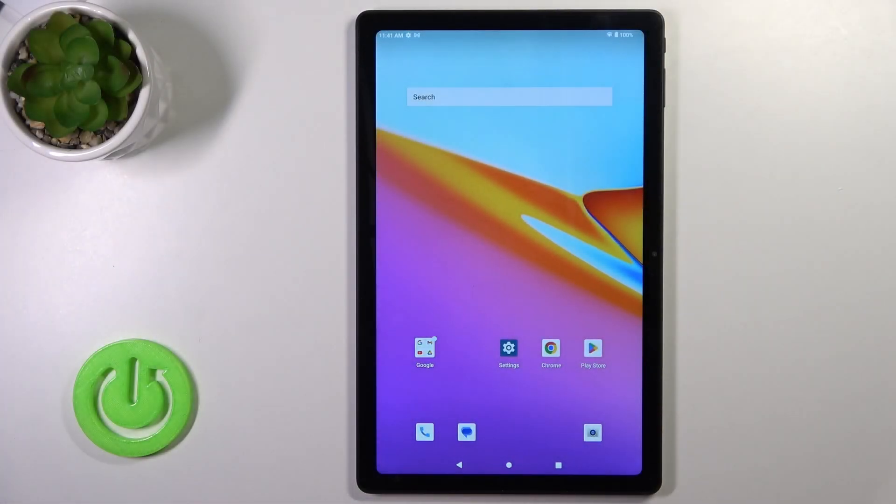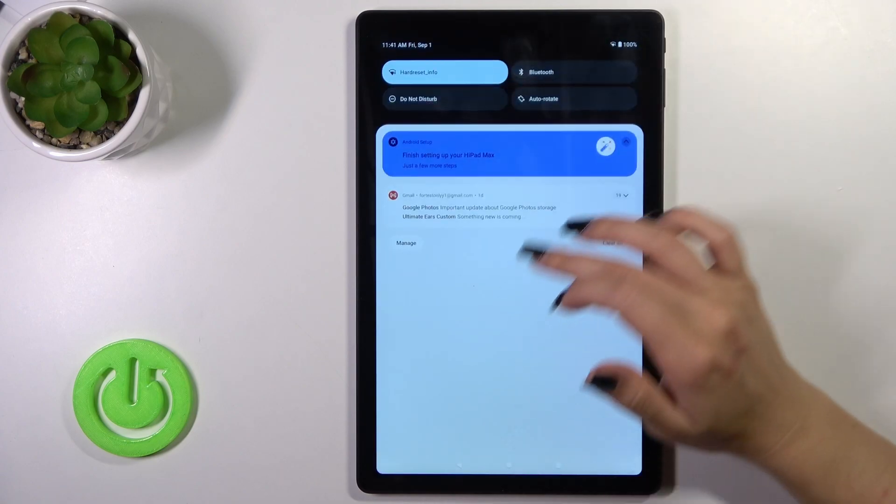Hi, today everybody with me, Chewy HiPad Max, and I'll show you how to turn on and turn off silent mode on this device.